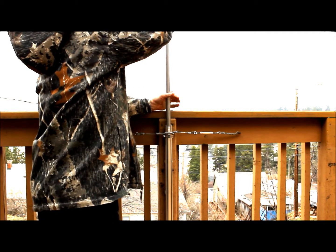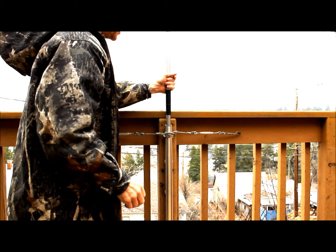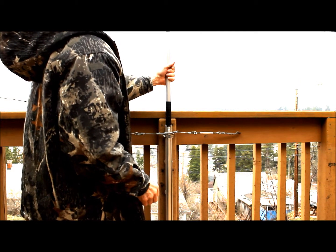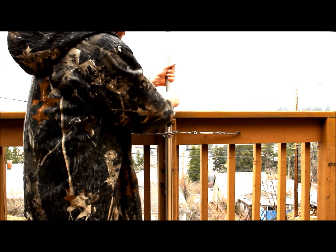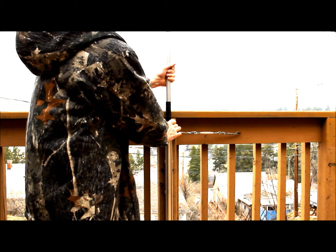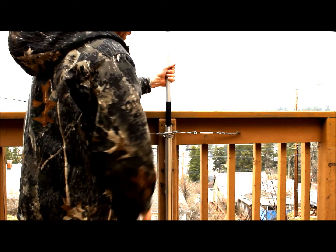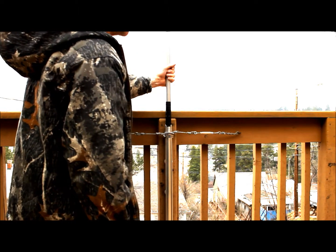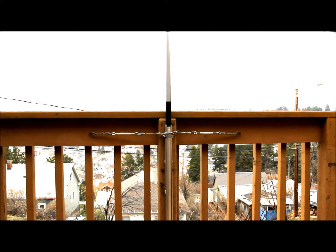These are aluminum tubing sections from Texas Towers. Texas Towers makes sections of aluminum tubing six feet long that slide into each other. And then to keep it from sliding down further, I just wrap some electrical tape or Gorilla tape around there, just enough to keep it from sliding down. Then each section, one above the other — its own weight will hold it down.